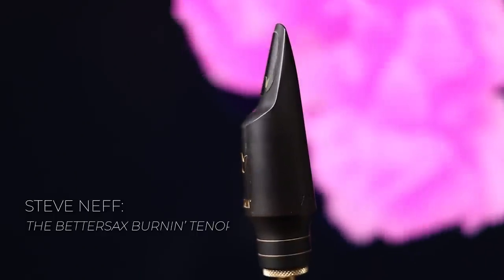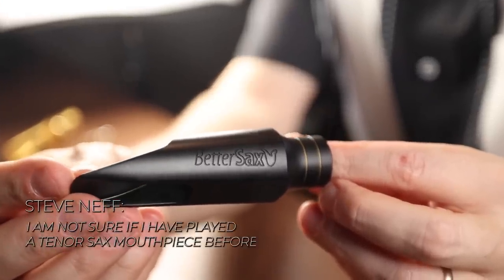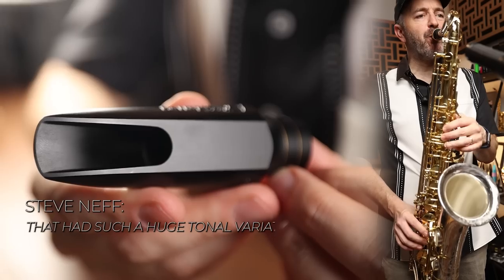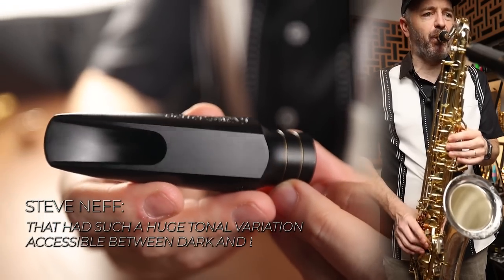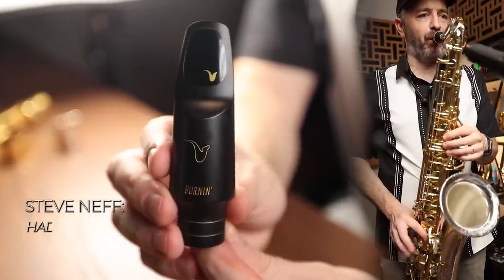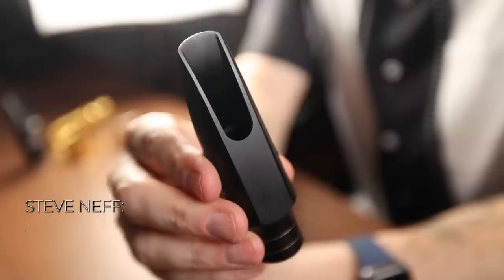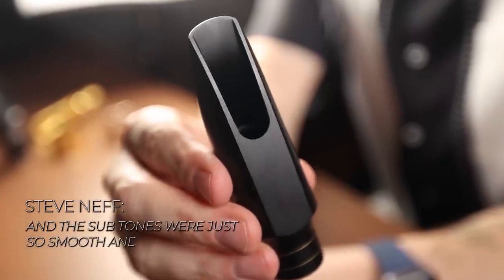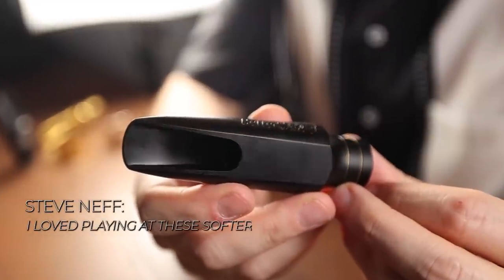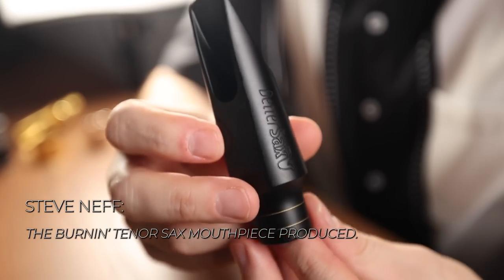The BetterSax Burnin tenor saxophone mouthpiece was a lot of fun to play. I am not sure if I have played a tenor sax mouthpiece before that had such a huge tonal variation accessible between dark and bright. When playing at a soft volume, the Burnin tenor sax mouthpiece had one of the darkest, warmest, and most lush tenor sax tones I have experienced. It was really sultry, buttery, and sexy sounding, and the subtones were just so smooth and lush. I loved playing at these softer volumes because of this beautiful warmth of tone the Burnin tenor sax mouthpiece produced.